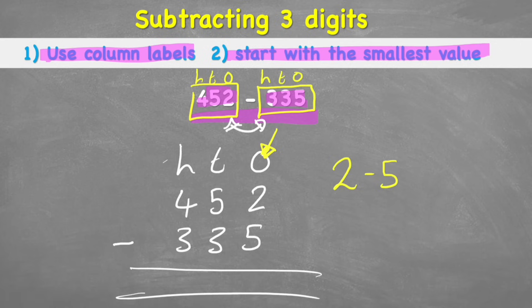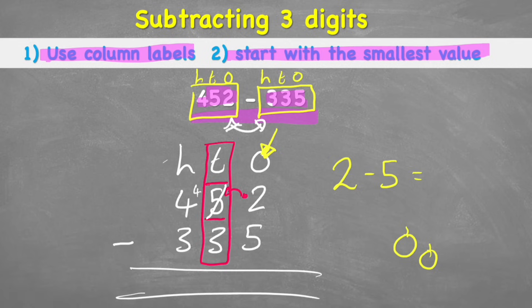Let's think carefully — 2 subtract 5. If I have 2 apples, can I take away 5? No, I can't take away more than 2. So I've got to look next door. In the tens column this 5 is actually 50. So my 2 says to the 50: 'Can I borrow some of you?' — and it drops down to a 4. So I cross out the 5 and make it a little 4, meaning I've borrowed a whole 10 and given it to my 2.